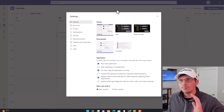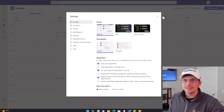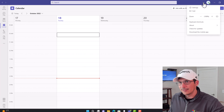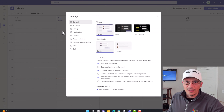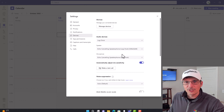To make sure that Microsoft Teams is using the LogiDock as the default speakers and microphone, come up into the client, click on the three dots, go to Settings, then down to Devices. In the audio devices window, choose the LogiDock, ensuring that both the speaker and microphone sections have the LogiDock captured.